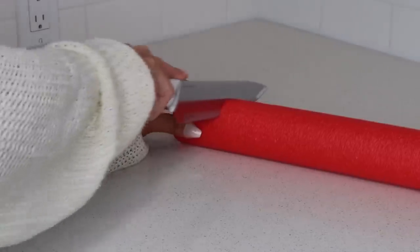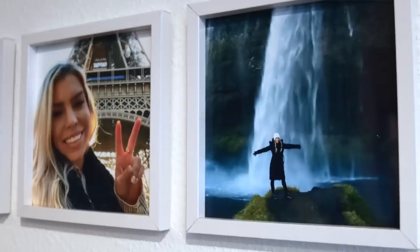From solar lights to picture frames and even tape, today I'm sharing 10 Dollar Tree home hacks that you won't want to miss.